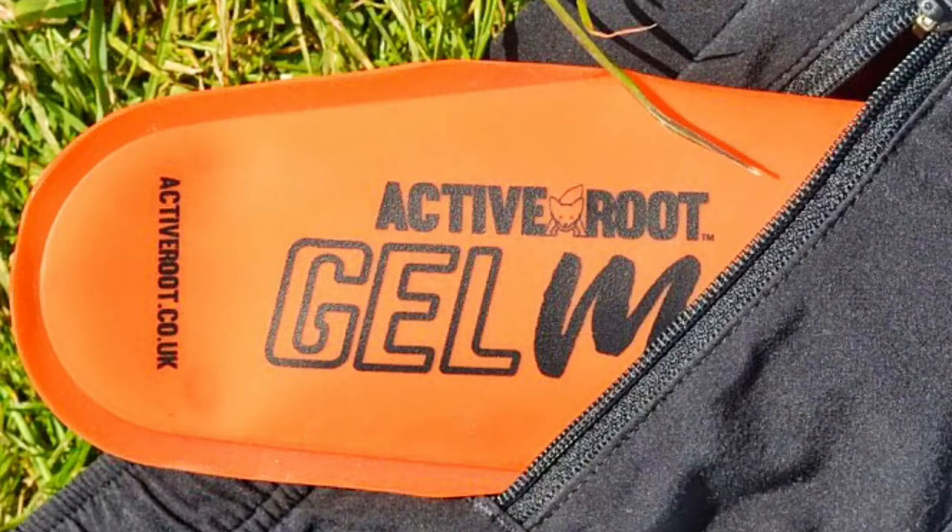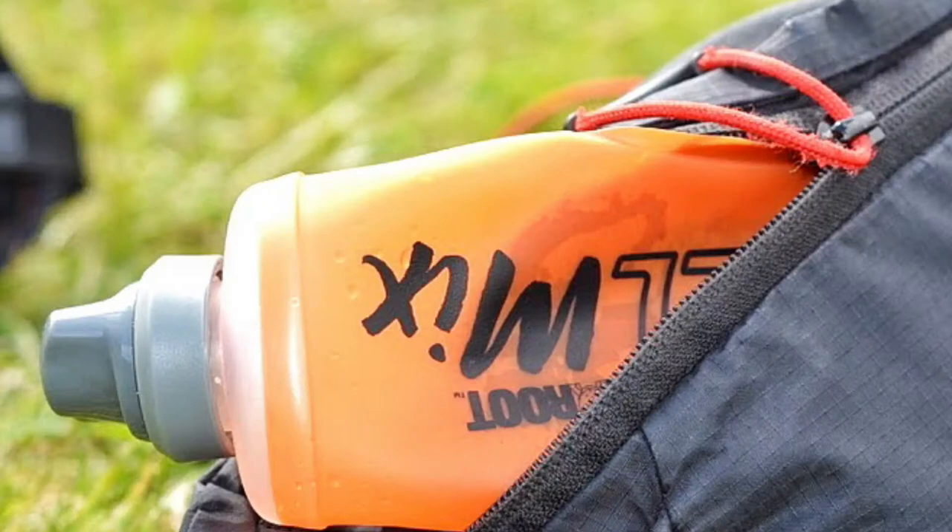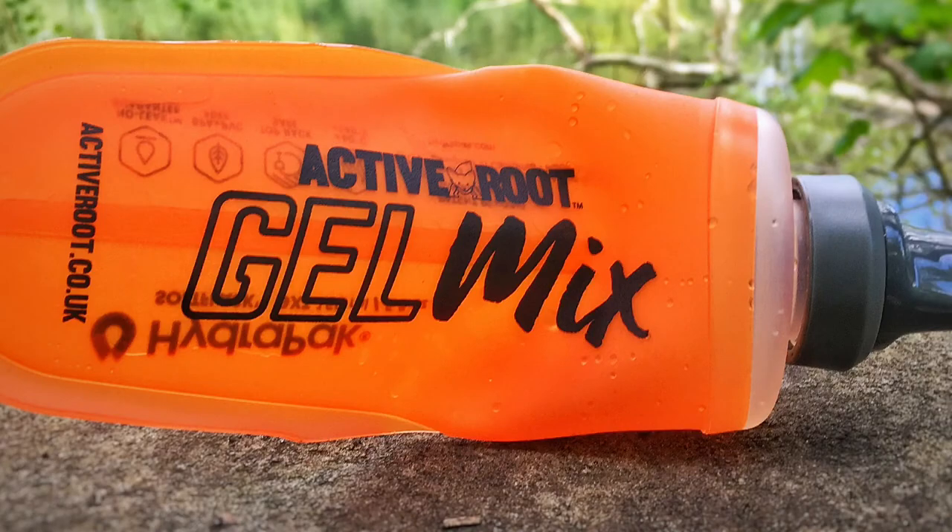What's more, the flask is BPA free and can be easily cleaned by hand or in a dishwasher. Combined with active route gel mix, our reusable flask provides a simpler, cleaner and greener way to stay fueled.